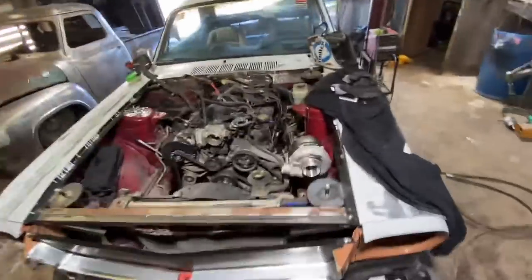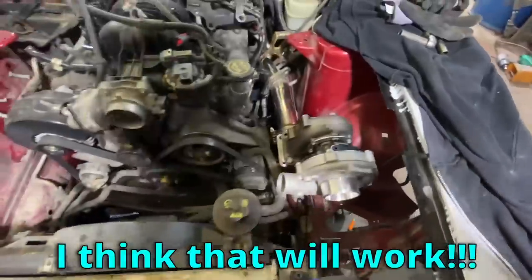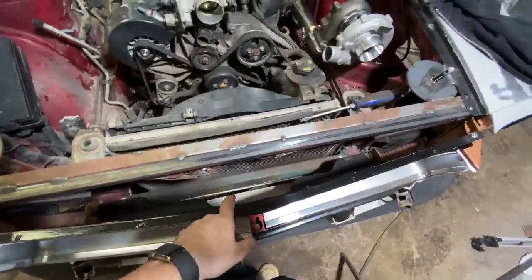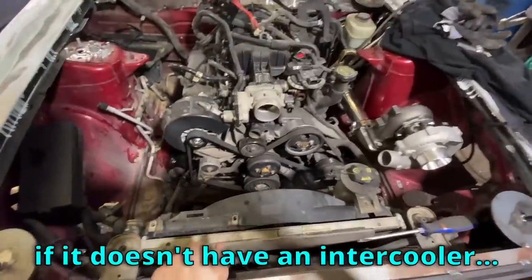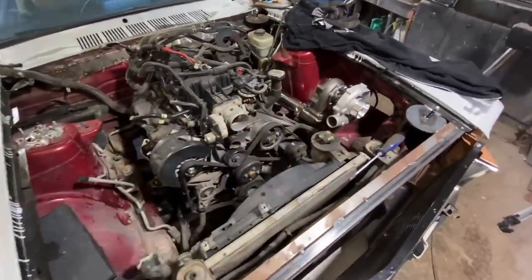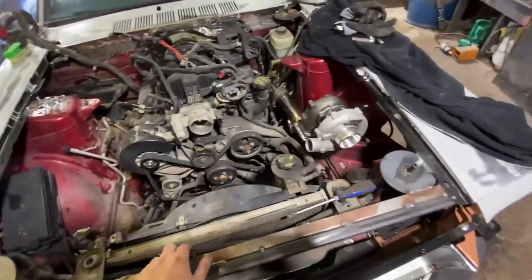Check it out — we got one of the turbos up there coming straight off the header. Flipped the header upside down, I think that'll work. Then we'll just go — I don't know — we might use the intercooler, we might not. I got some room down there but not a ton if I do the intercooler. It's not really the end of the world if it doesn't have an intercooler, but what really matters is when I get the other side done so we can start figuring out what we're going to have room for. This side was the harder side, so hopefully the other side is even easier.